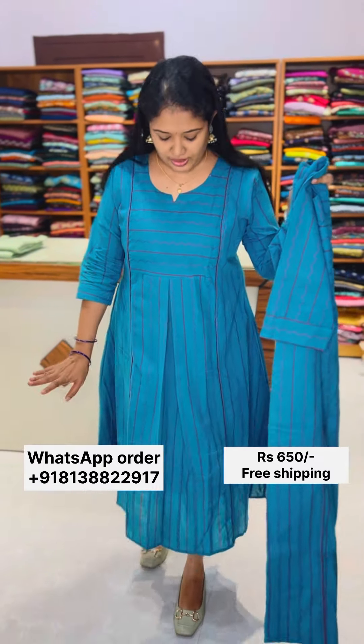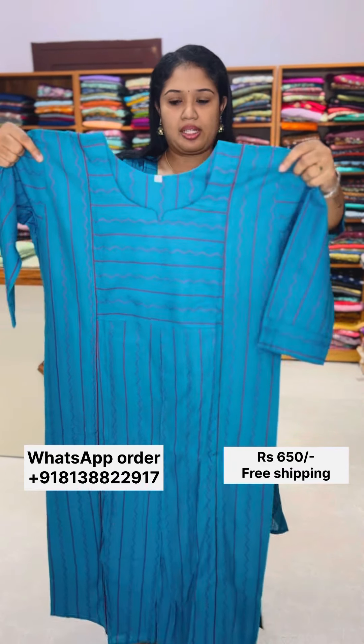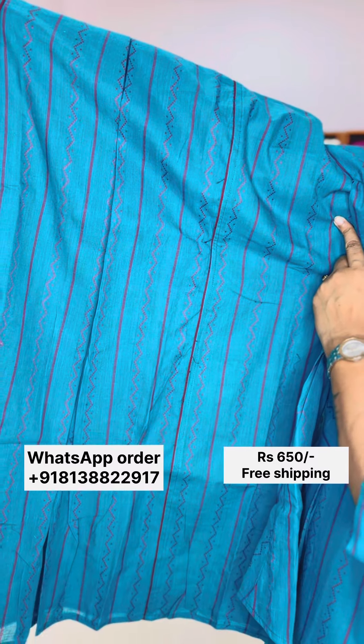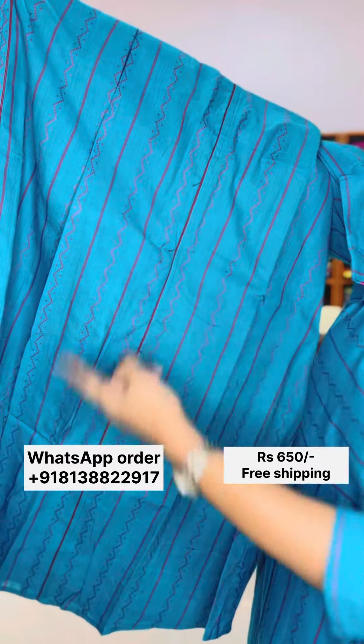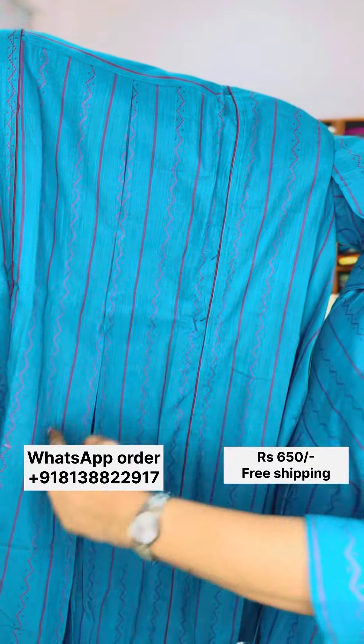The first one is dark teal blue color — a beautiful color shade. This is a dark pink thread weaving pattern. Dark pink in the dark teal blue shade with dark pink color.